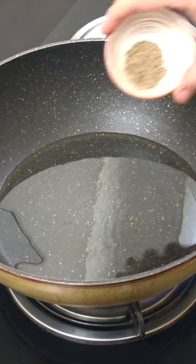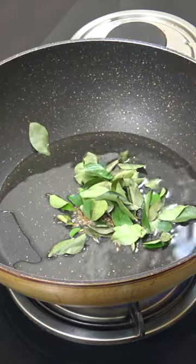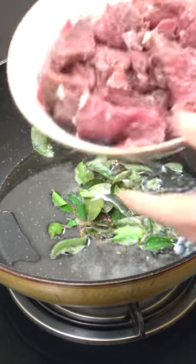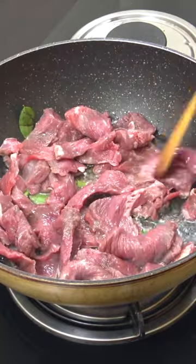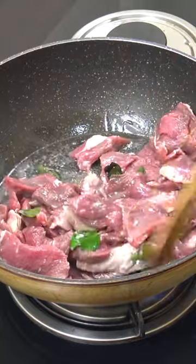Three or four tablespoons of oil, two teaspoons of cumin seeds, a handful there of curry leaves, salt, and here's our lamb. It's a nice lean cut lamb, about a pound there. Above medium heat, five minutes stirring often.